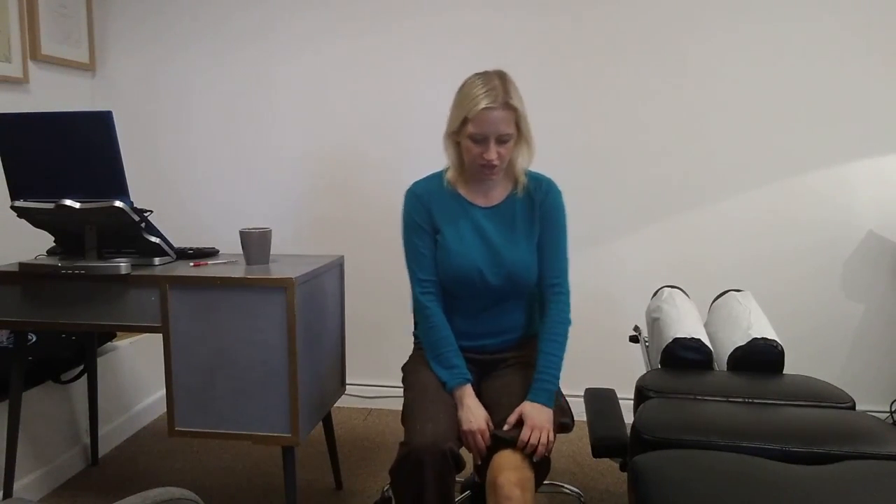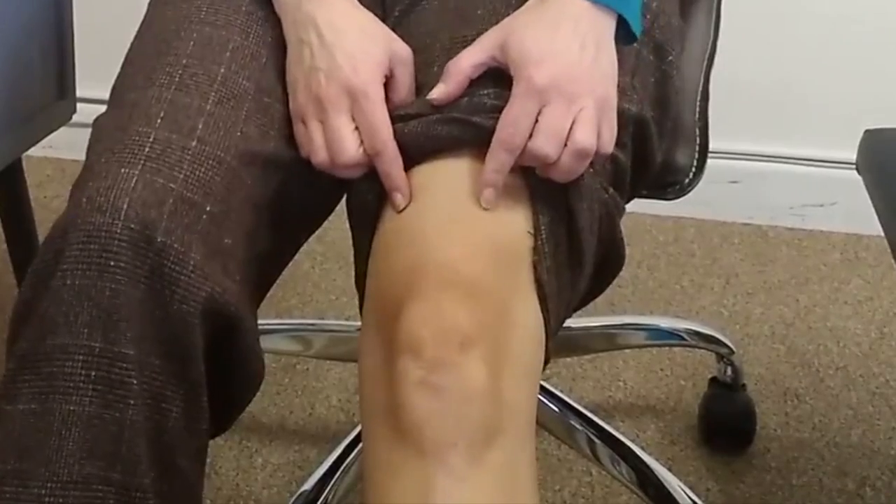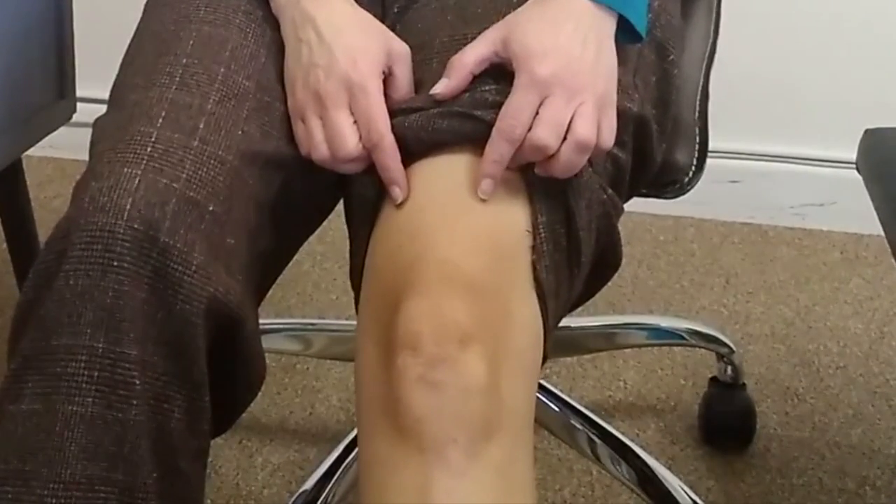What you do — and I'm going to show you my knee here because it's a bit difficult to see — is you sit on the edge of a chair with your legs straight out, and you do this with both legs at the same time. You tighten this muscle here so that your kneecap moves up, and you do that for three minutes, three times a day.